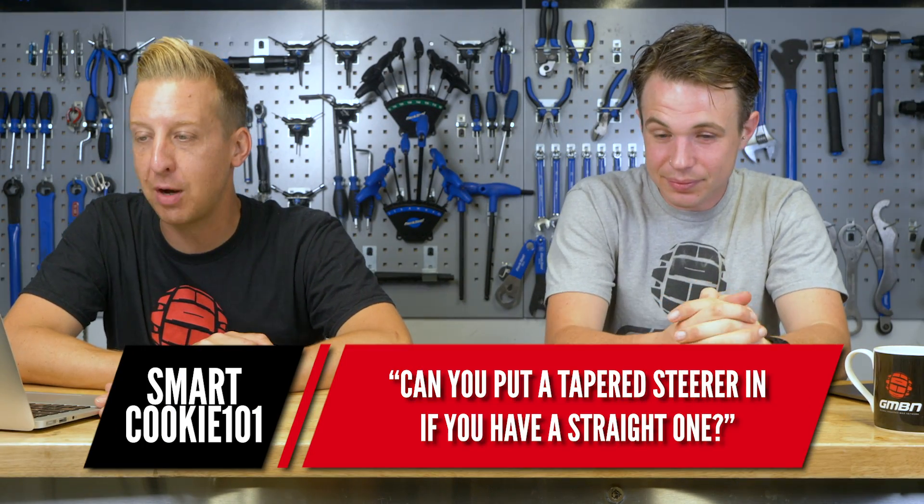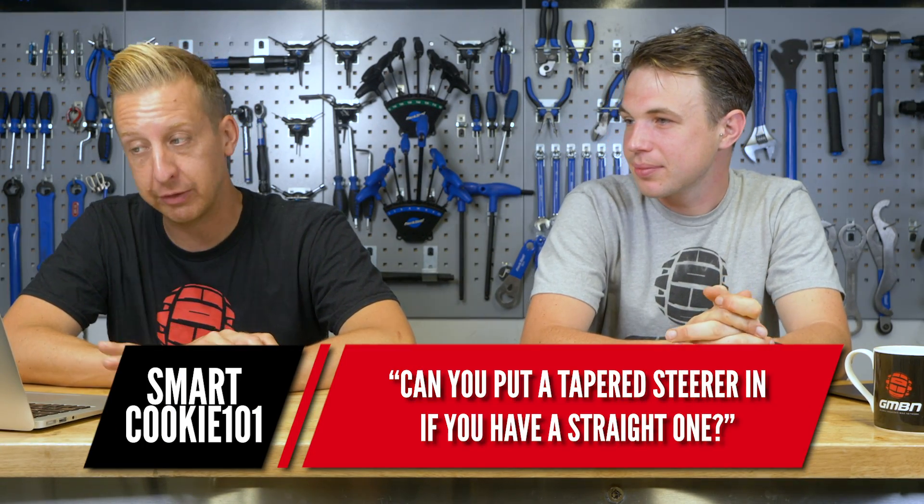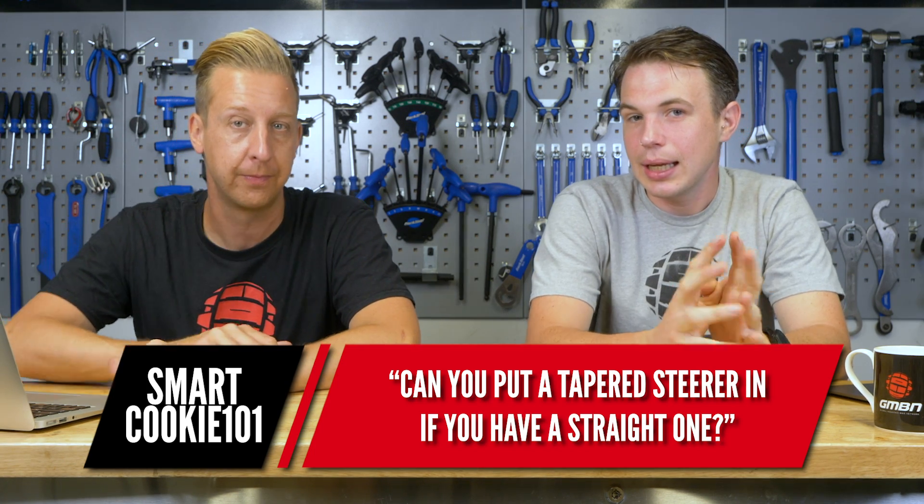Next up is from SmartCookie101. Can you put a tapered steerer tube in if you currently have a straight one? It depends on the steerer tube of the frame. Assuming the steerer tube is straight and doesn't flare out towards the bottom, then sadly not. If you're asking this question, it tells me your frame probably only accepts a straight steerer tube. You can still get straight steerer tube forks, but they've mainly converged on the standard 1.5 to 1.8 taper.